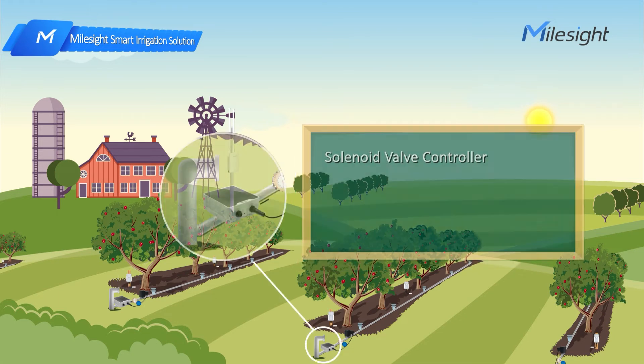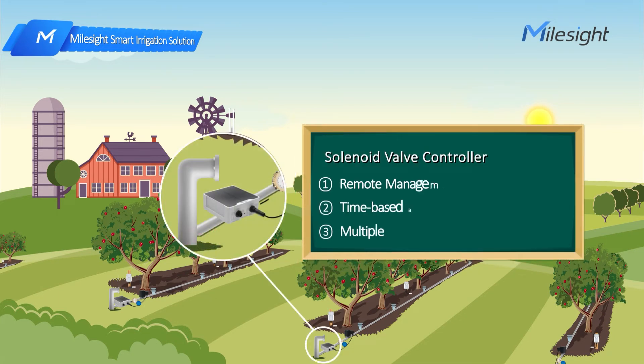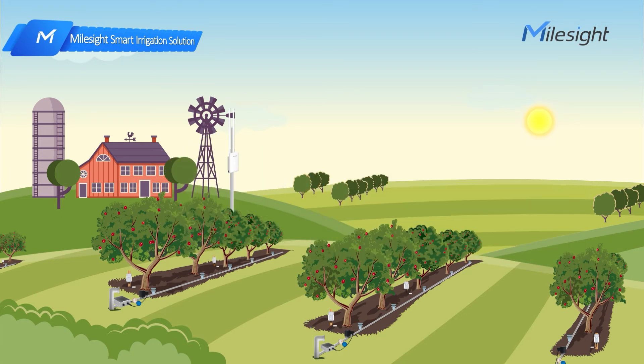The solenoid valve controller can achieve remote management and accurate control. For example, farmers can set up irrigation strategies with time-based or volume-based control, and it can be powered by solar, battery, or DC as well.